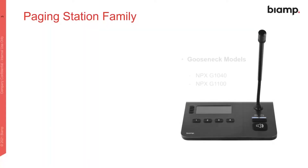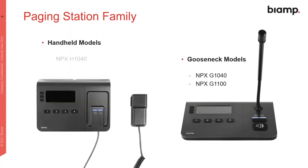We've got two versions in the paging station family: the gooseneck and the handheld models, with two models within each. The NPX part of the model name defines the product family. The G or H defines whether it's a gooseneck or handheld, and the 1040 and 1100 specify the number of buttons — the 1040 has four buttons and the 1100 has ten. Up to 16 stations are supported within a single system, and these stations can page to up to 32 zones.